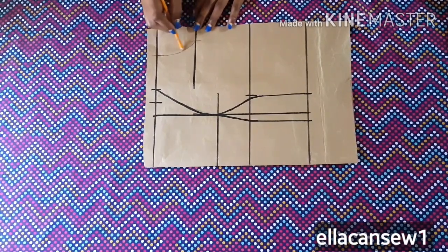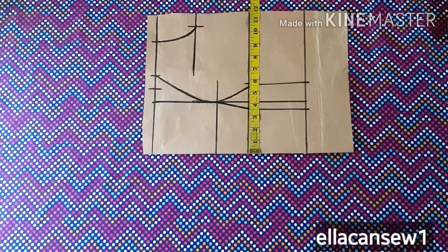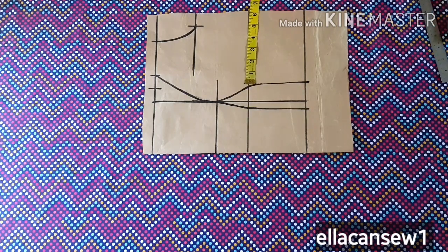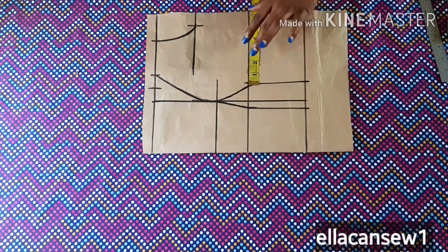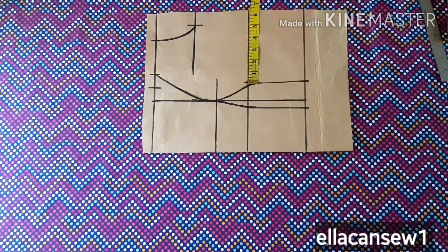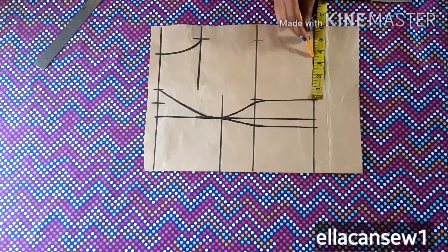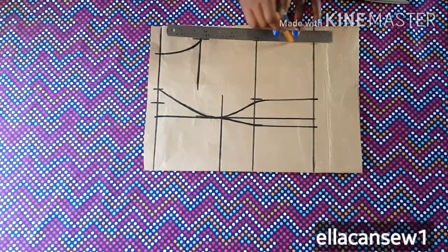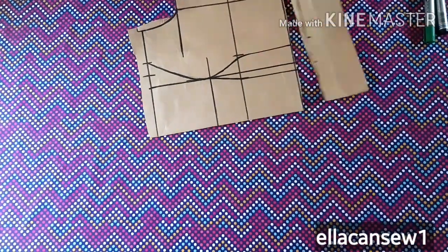The underbust circumference is 30 inches divided by four, which is seven and a half inches. From the center front to the dart line I already have three and a half inches, so I need to complete my measurement on the other side of the princess dart, which is four inches remaining. But instead of four inches, I'm going to add one inch for joining the princess seam after cutting, so I'll mark at five inches. I'll use this same strategy for the full length of the bodice, connect the side lines together, and add my side seam allowance. Now I'm cutting out my fabric.